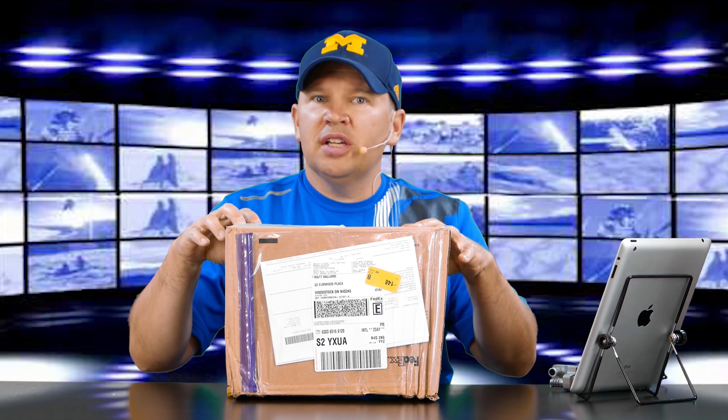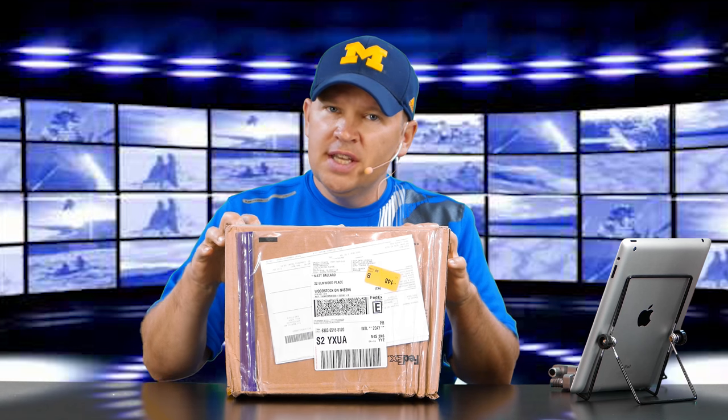Hey folks, Matt from Art of the Image. We have another exciting product come in to Art of the Image. This is the Think Tank Photo retrospective bag. It's a satchel-looking bag which gives you a little bit of security, knowing that people don't necessarily know you're carrying a camera bag.